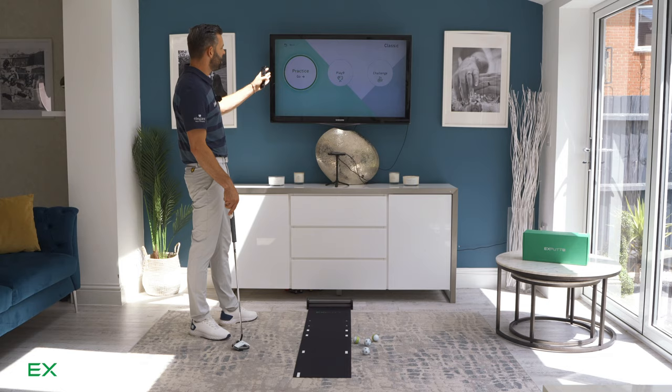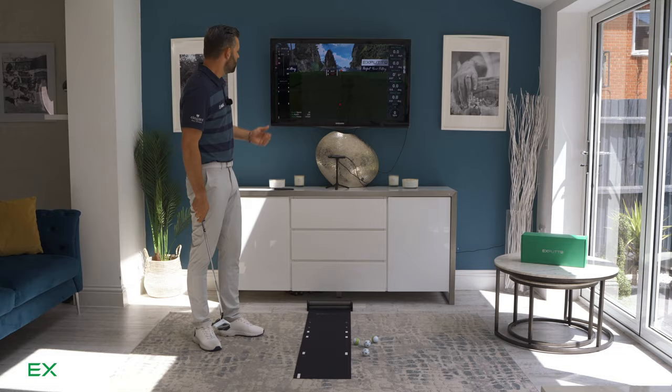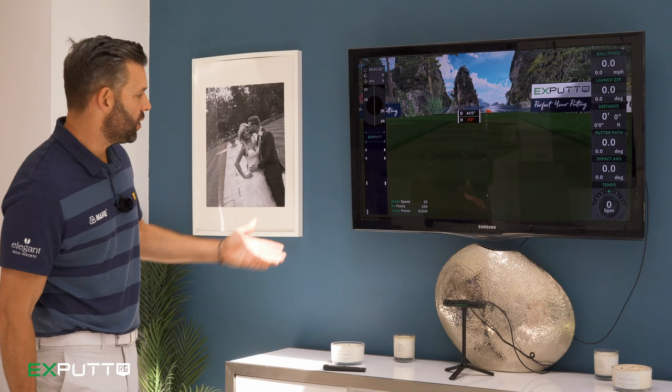We've got three different modes: practice, play nine, and challenge. We'll start with practice. You'll notice there's a red cross on the screen — all you have to do is bring a golf ball in between the two white marks on the mat, that's the play zone. The cross disappears and you're ready to hit your putt.